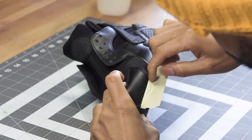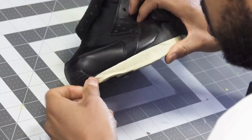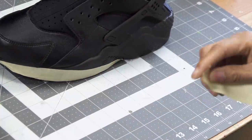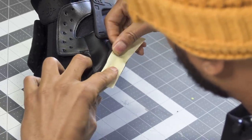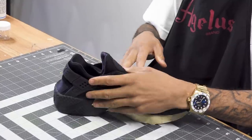Taping is important — if you don't want to get paint on certain areas, you must tape unless you have a steady hand. Sometimes I tape, sometimes I don't. I have a pretty steady hand and that just comes with practice. Right now I'm just going to tape the midsole because I am not going to be painting that.